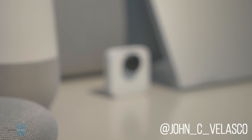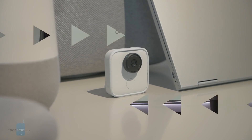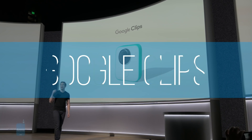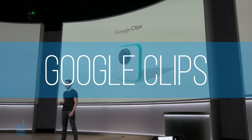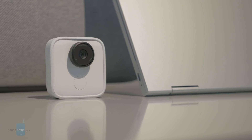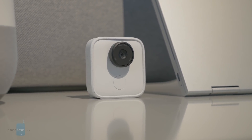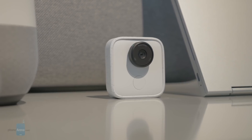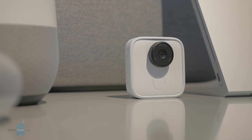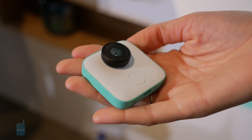Hey guys, it's Jon V here with PhoneArena. I'm doing a quick hands-on look at the brand new Google Clips. Now before it was announced and I just saw pictures, I was thinking this was another action camera of sorts. But that's not the case. Google Clips is entirely different, and the intent is more family oriented. And that starts off with the design.